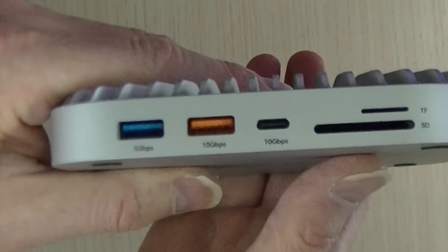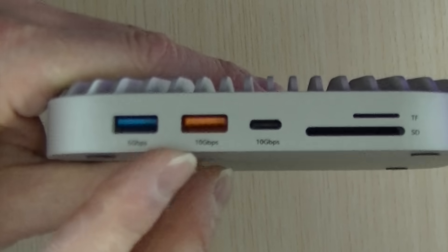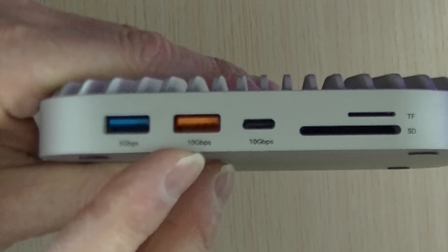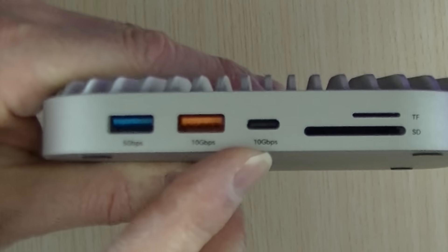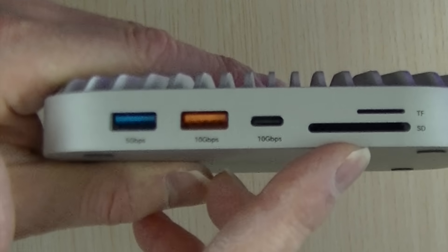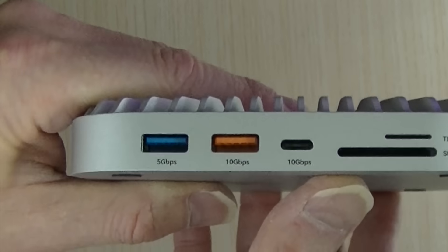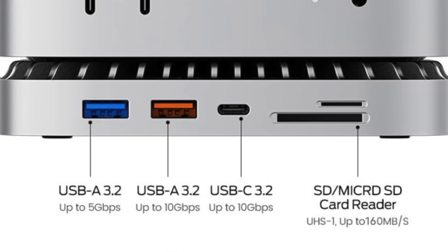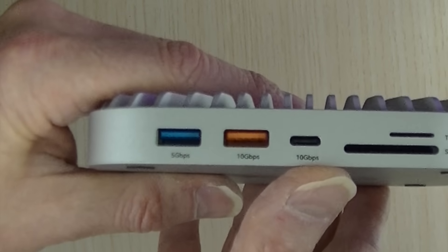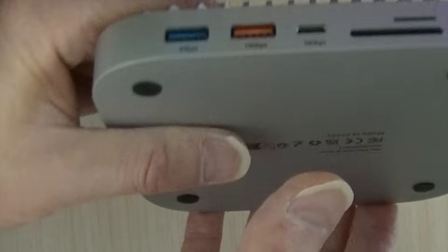On the front: another USB 5Gbps port, a USB 10Gbps port, another 10Gbps in USB-C, and two card slots. Unlike the page this is advertised on, the ports are labeled — I'm really glad of that, because there's a big difference between 5Gbps and 10.